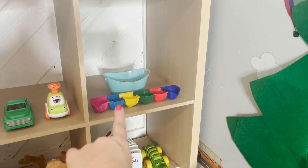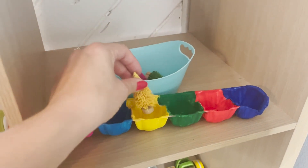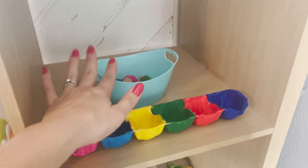I'll probably do another coat of paint, but I think the egg carton turned out pretty cute. Essentially we'll match colors and put the trees in the holes. It might even just be fun playing with the trees and putting them in and out of the bucket because he's still little.